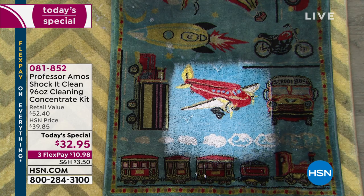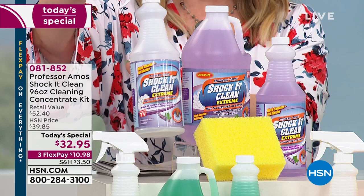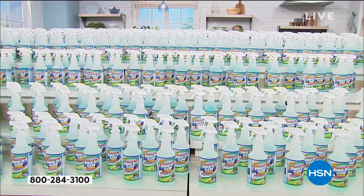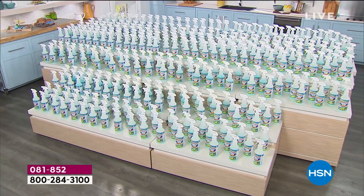Let me show you what we're doing today. You are getting the huge 64 ounce, the 32 ounce, and an empty bottle because it is a concentrate. It makes up to 384 of these bottles. That's how many bottles — we set that up here at HSN just so you could see.